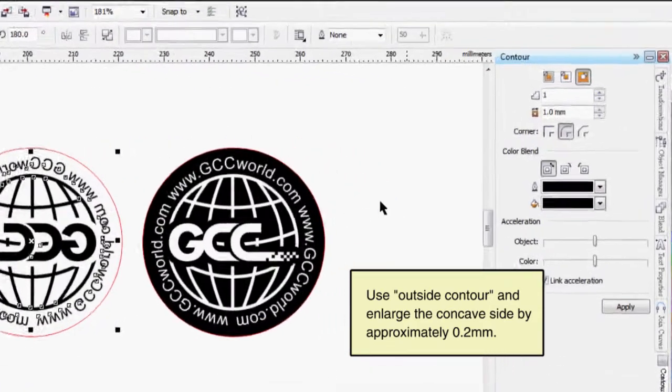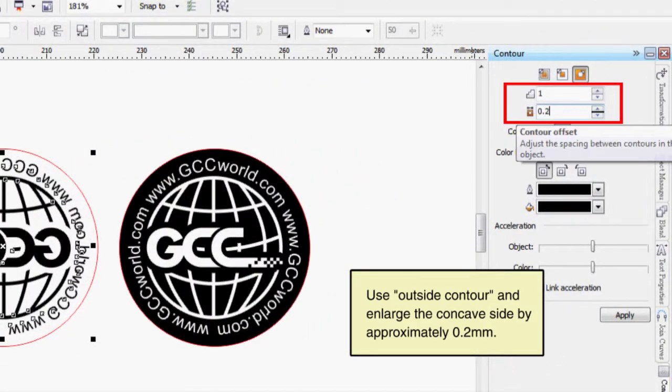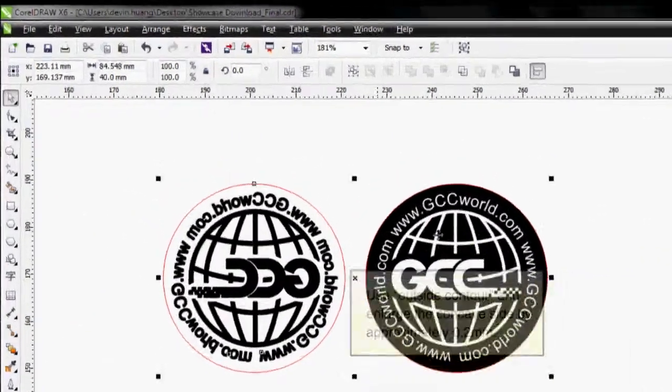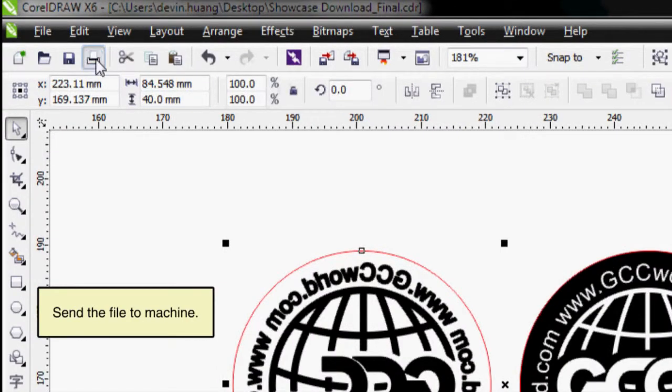Use Outside Contour and enlarge the concave side by approximately 0.2 mm. Send the file to machine.